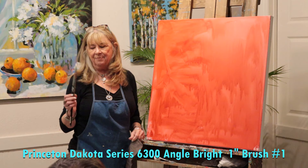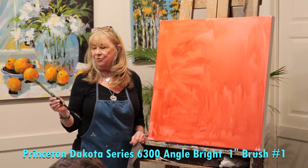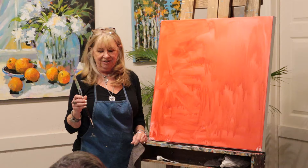Now, I always paint with a one inch, sometimes two inch, flat brush angle of a Princeton - the Dakota series.